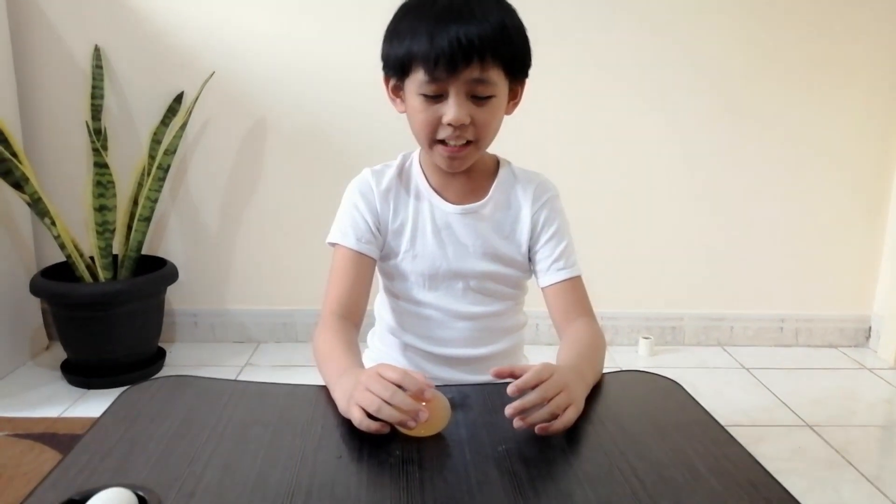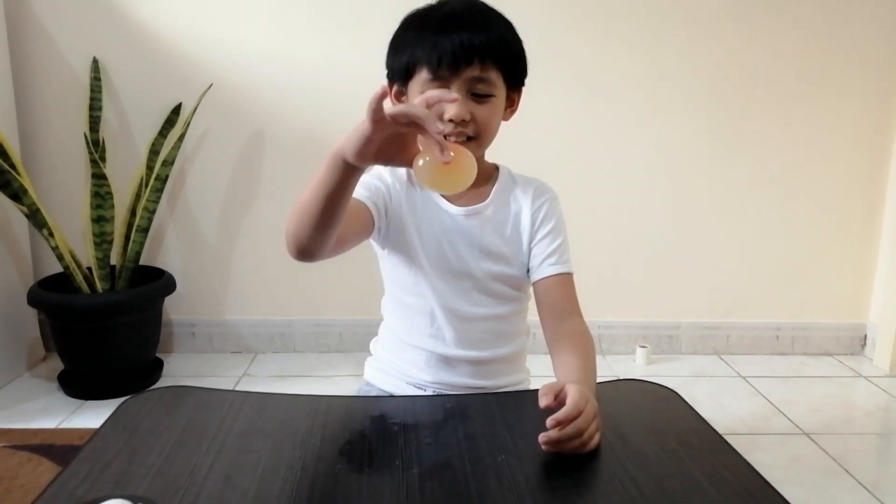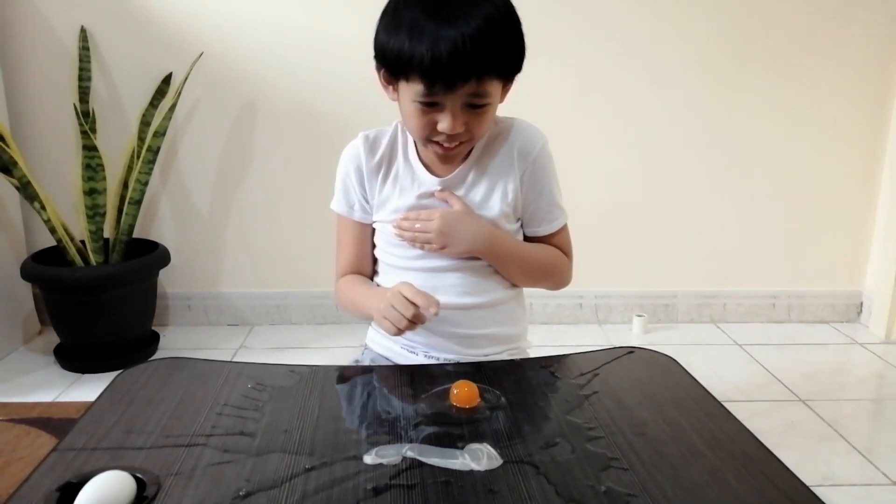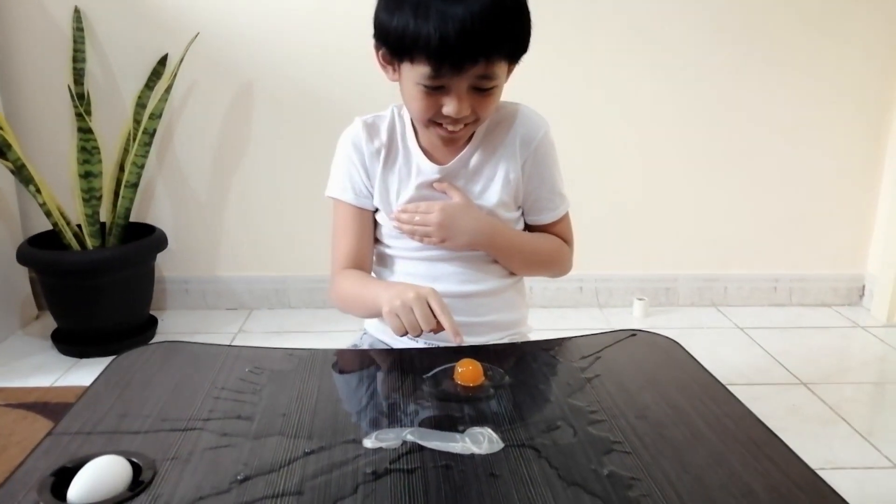So guys, now we are going to check what will happen to the egg when we bounce it from a high place. I think this is enough. Three, two, one — oh! It bounced! You can see the egg!